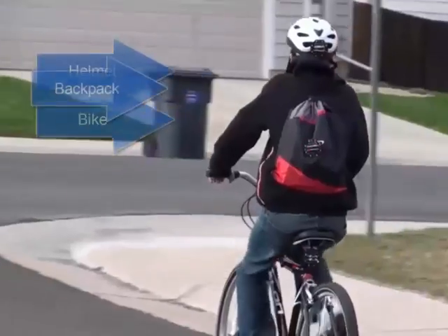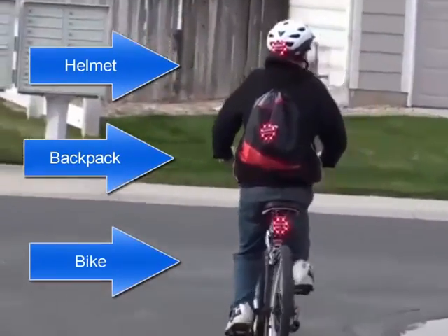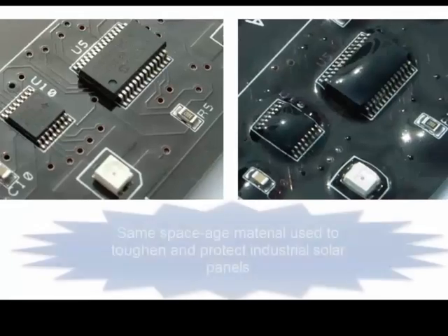Look here as three different Lucidbrakes go off simultaneously — one on the bike, one on the backpack, and one on the helmet.